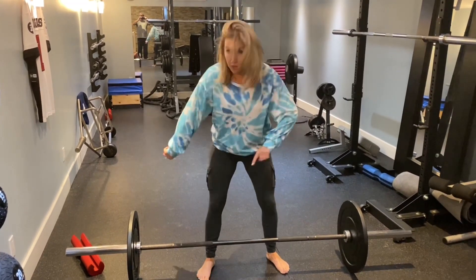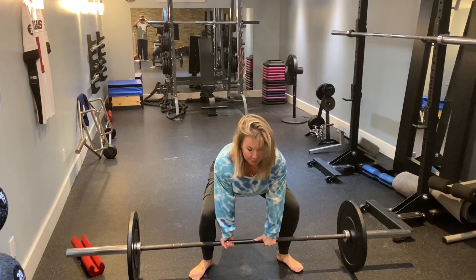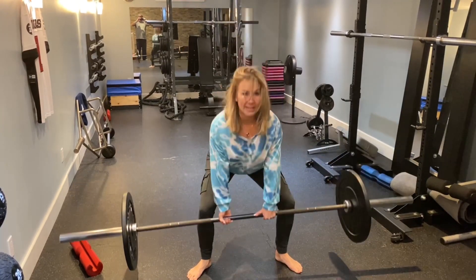The other thing — drive your knees out. Hands in, take a deep breath in, pull up, hold, back down.